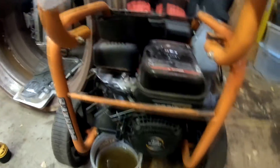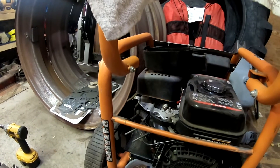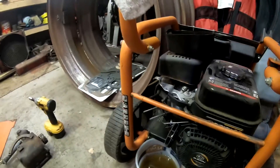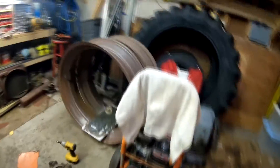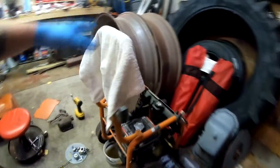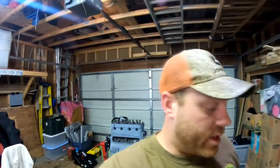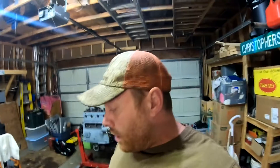We're also working on a pressure washer that will not start — I'm guessing it's a carburetor issue. I pulled the carburetor off and we're going to clean it out and see what happens. It's a fairly newer Ridgid 3000 PSI pressure washer, so it's a pretty high-pressure unit. It belongs to a friend of mine.